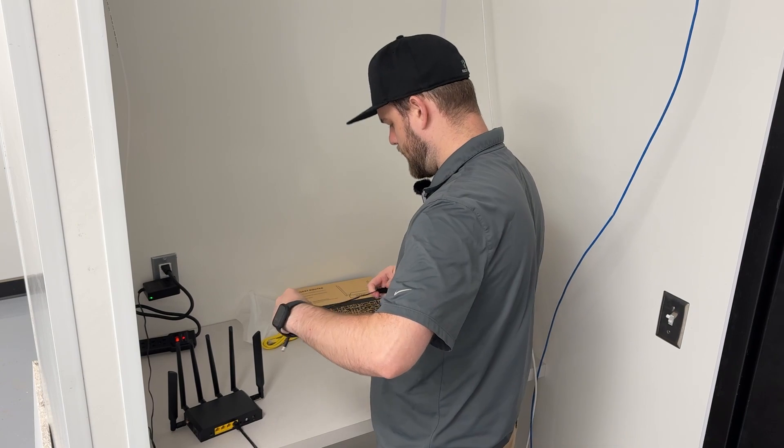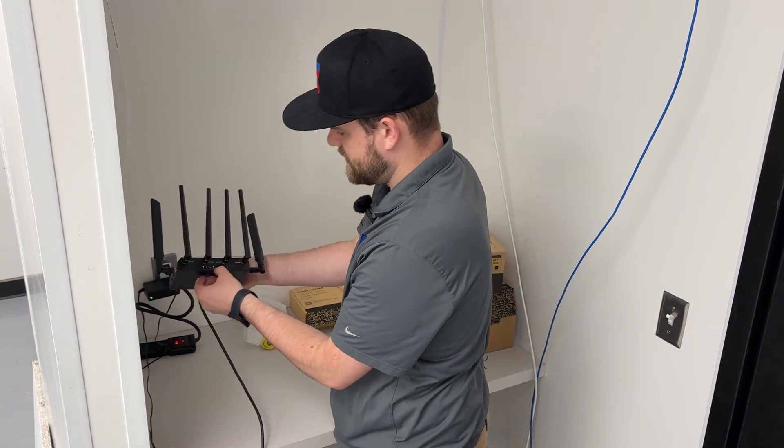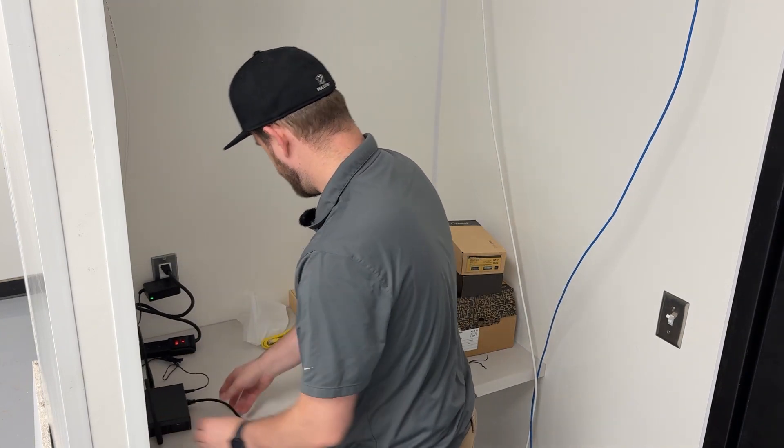Now the antennas are plugged in and we have the router connected to their internet modem. We can get this connected to power, and we can see the lights start flashing, so while we're waiting for this router to come online, we can move on to the next step.